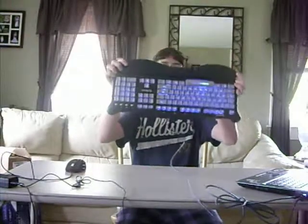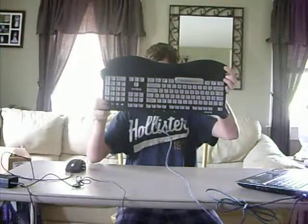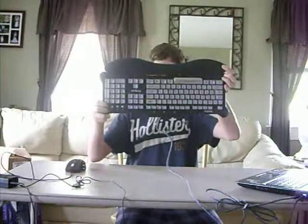I don't know if you can see it, but it's on high right now. And then low, and off. High, low, up. It's a nice keyboard.